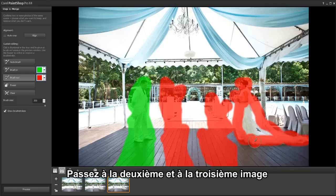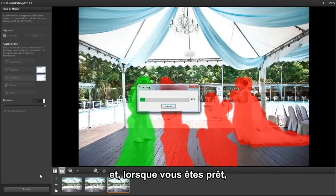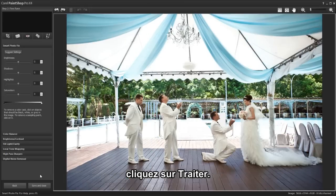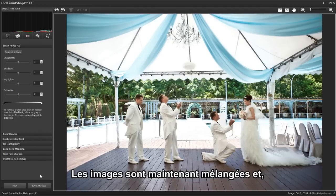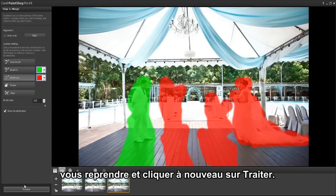Continue with the second and third images, brushing in and out the details you want to keep or remove. When you're finally ready, click process. The images are now blended together, and if you notice an area you forgot to brush in or out, you can easily go back, touch it up, and reprocess.